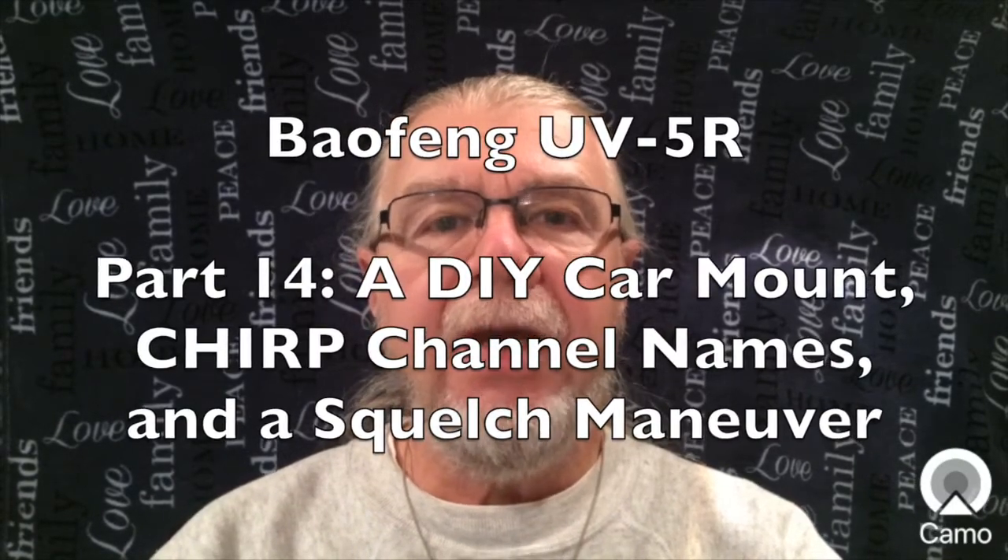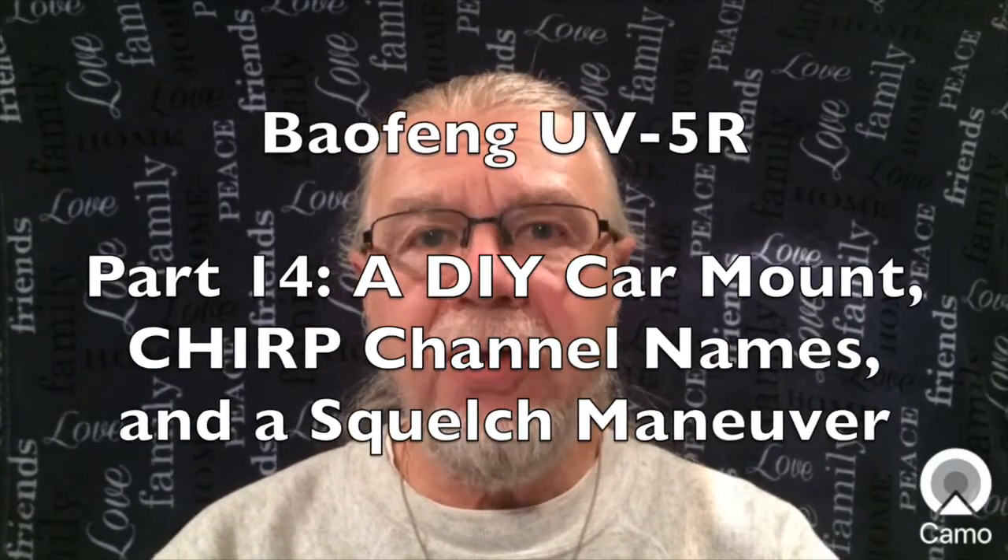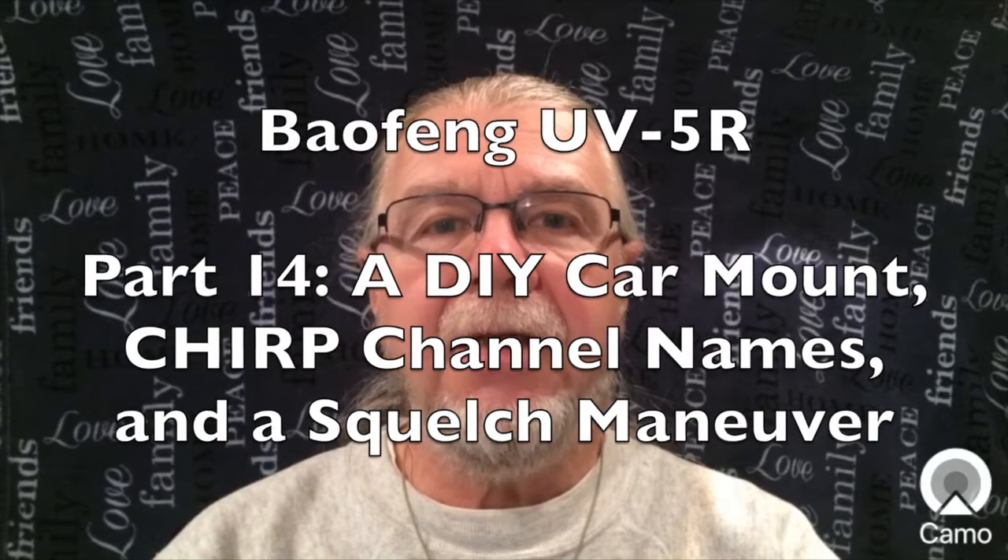Welcome to how to set up and operate the Baofeng UV5R transceiver. This is a tutorial for newcomers to ham radio scanning and transceivers. This is part 14: a do-it-yourself car mount, the CHIRP channel names, and a squelch maneuver.